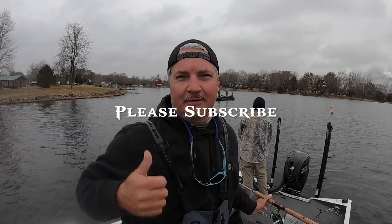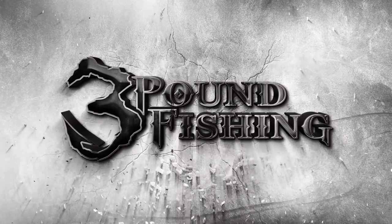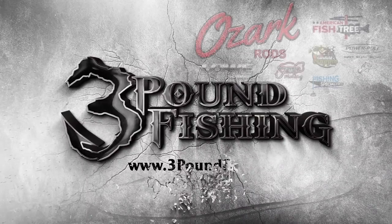If you like this type of content, do me a favor and subscribe. Thanks for joining us. Get ready for a fantastic episode from 3 Pound Fishing.